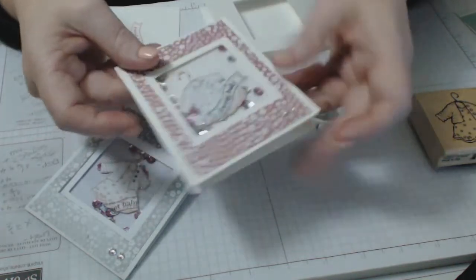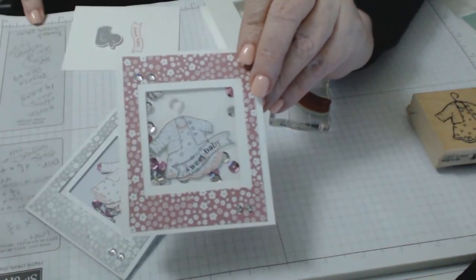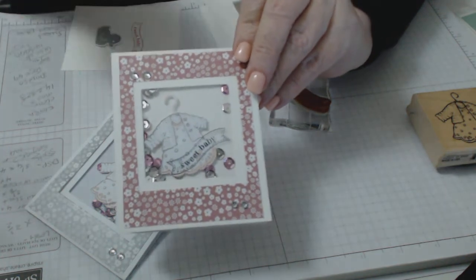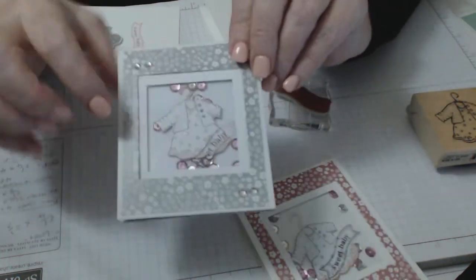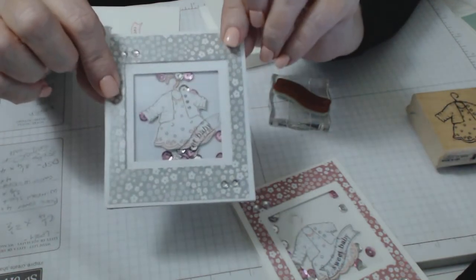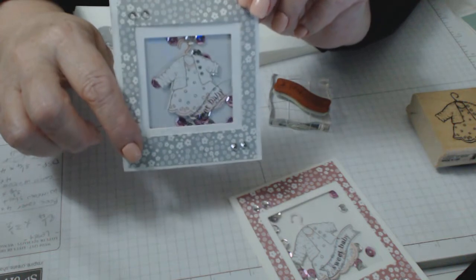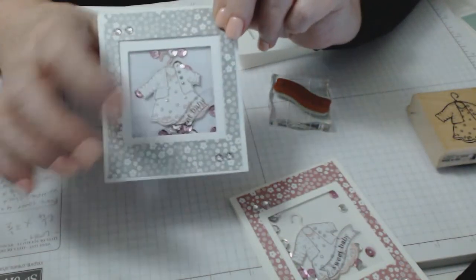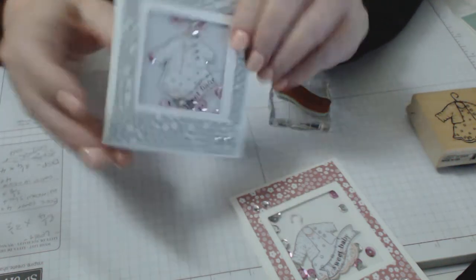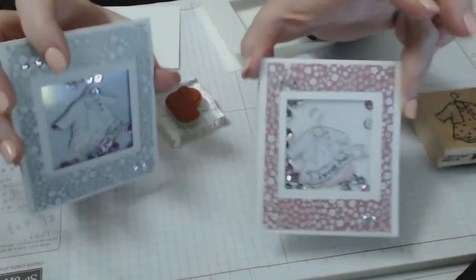This one is using the Sweet Sugar Plum, which is one of the new colors in the designer series paper. This one is using the silver out of the neutrals designer series paper, and you can see it's got a bit of a shimmer on it. It's really hard to see with the window sheet in there, but these are really cute.